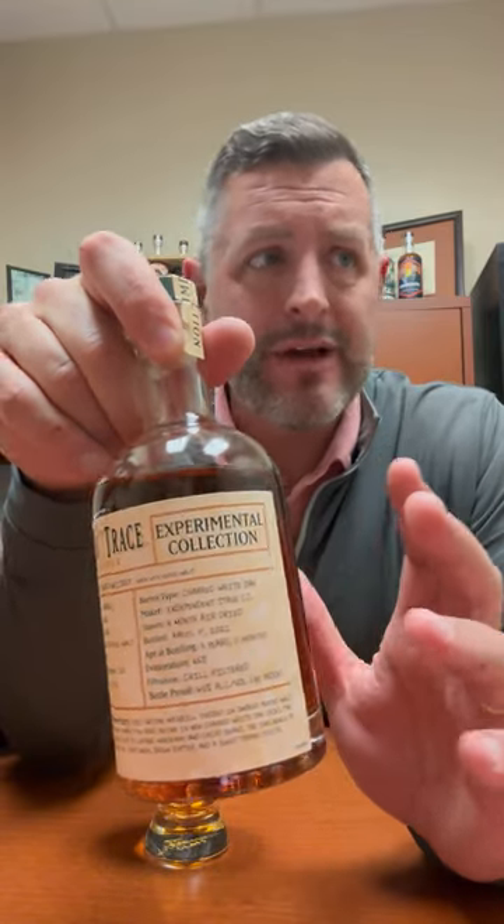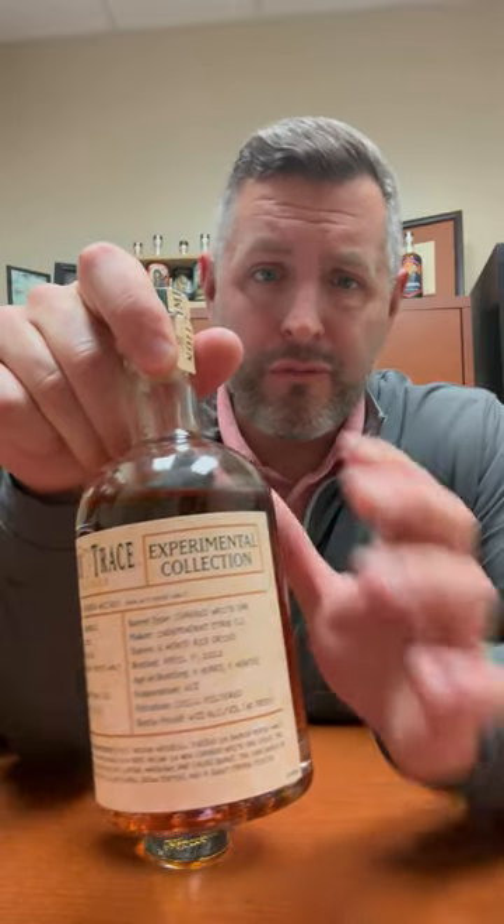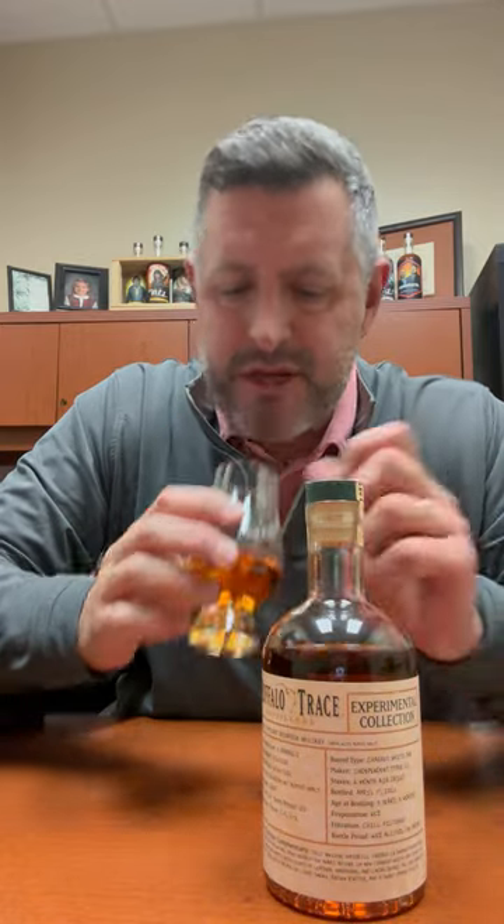I think the holy grail is kind of like, hey, can we find something that Scotch and bourbon lovers would both really enjoy? And it's been elusive. I'm not sure this achieves it, but I do like the idea of the experimental collection.